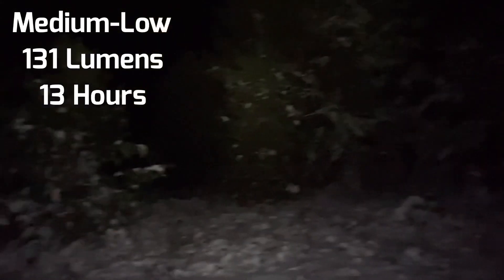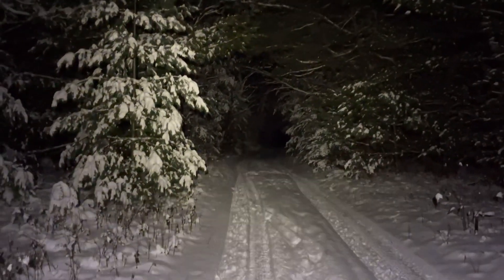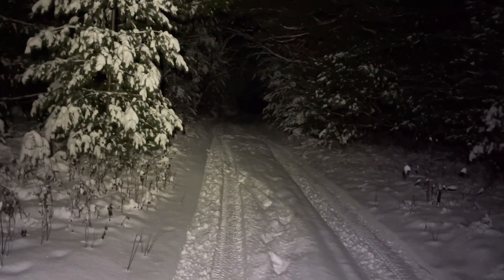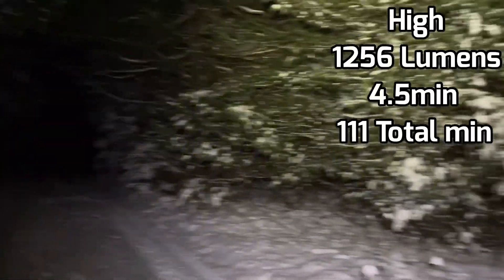From Low, we step up to Medium Low — significantly brighter. Then there's Medium, even brighter still, letting you see out maybe 70 to 100 yards down the driveway. And then here is High — look at that, it just lights up the night. Great visibility, a nice wide field of view.